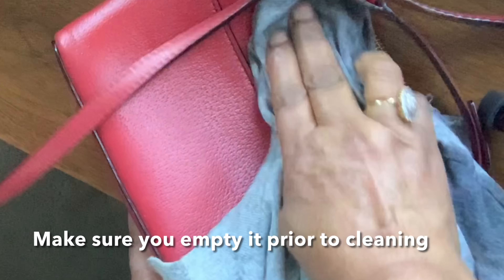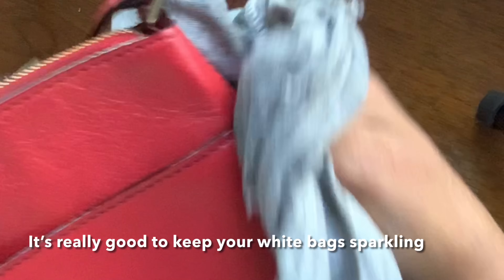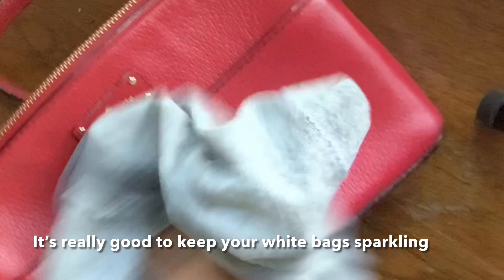Don't be afraid of your purse. Look at this. Especially white purses in India, they get very dirty.